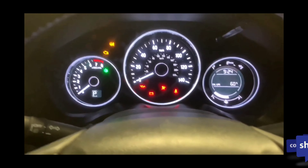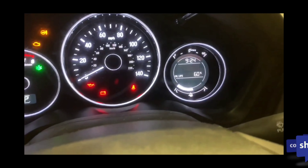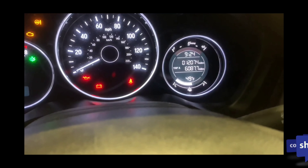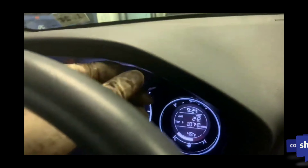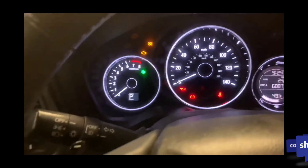Basically just turn it on, and use the odometer button at the top. As you can see right now it says 60. You can just change it — click it until you see the oil life level.